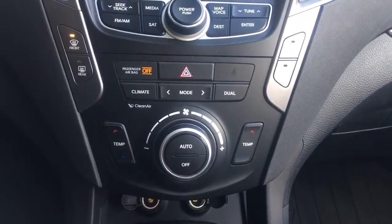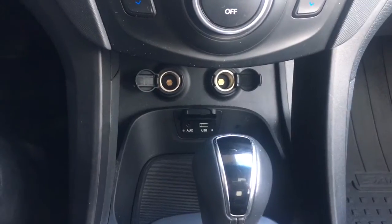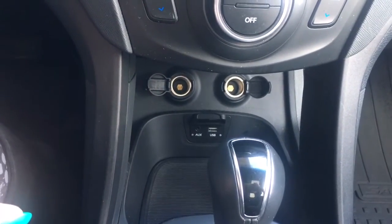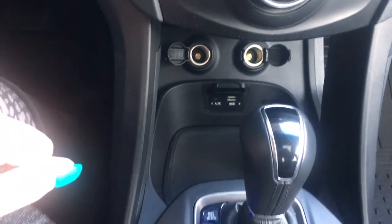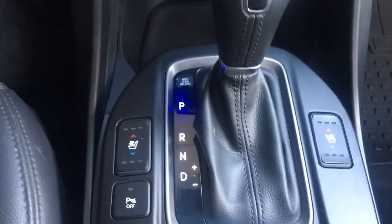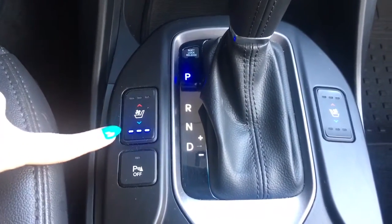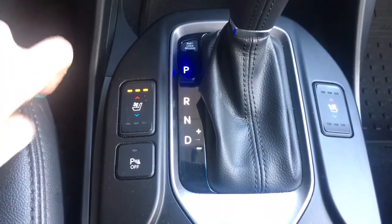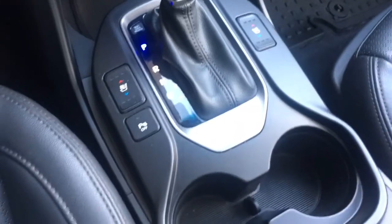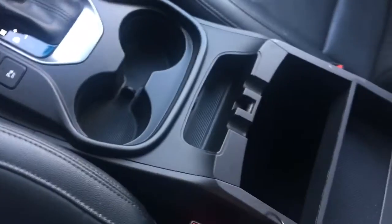Just below that, you do have a little cubby with your two 12-volt outputs, as well as your auxiliary and USB outputs. My favorite thing — heated seats. This is a two-birds-with-one-stone type of deal, because you do have air conditioned seats and heated seats. Then coming on back here, you do have your two cup holders and a little cubby hole, which is nice for holding change or whatever.